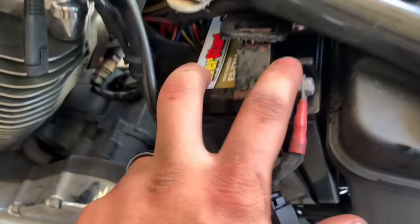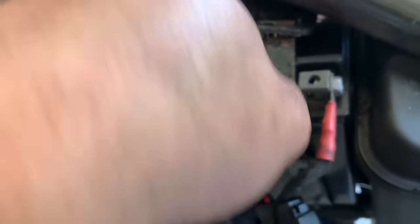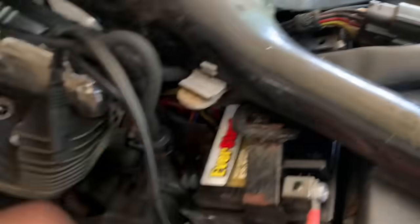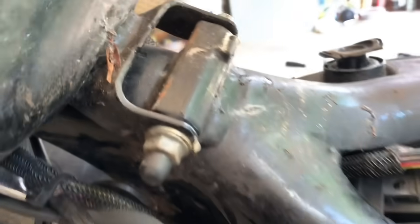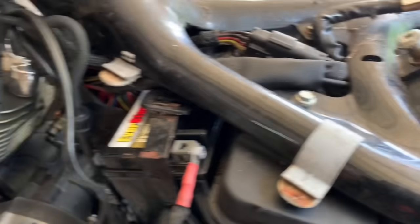I bought the wrong battery. The positive's just supposed to be up here and the negative's supposed to be up here, instead of in the back. The old battery was just the complete opposite. Not a big deal, I'm going to take it back and get another one. Oh, we got ants too - ant infestation, baby. They're going to get treated with some brake clean here in a little bit.